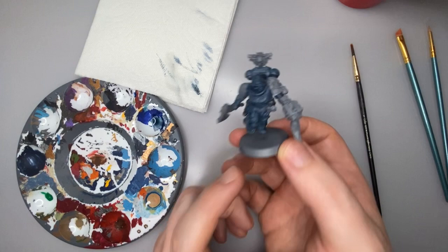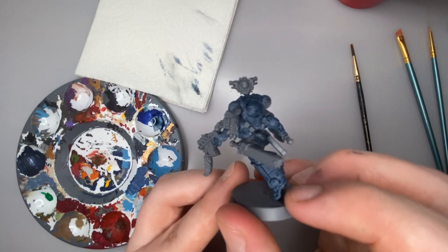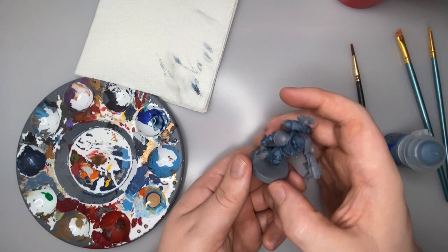You can see now how much that has darkened the armor down, but it's got that nice blue detail in all those little recesses really making those details pop — like on his leg and on the power pack. And you're going to appreciate that in the next step, where we're going to take Russ Gray again and go back over a lot of the armor panels just to get that blue-gray color we like so much, carefully avoiding all the little details to keep that nice dark blue in the recesses.